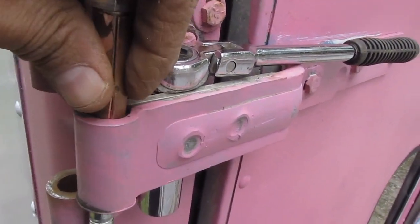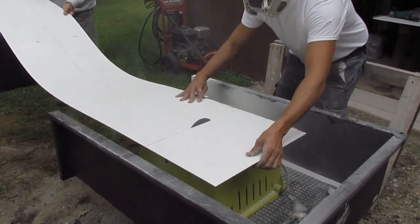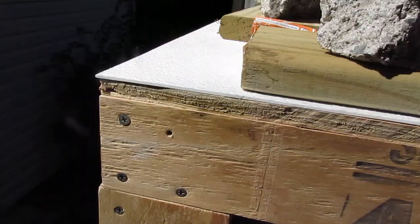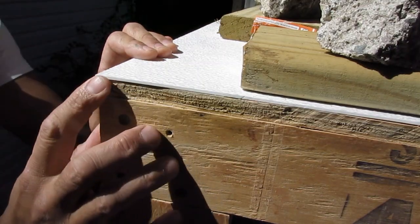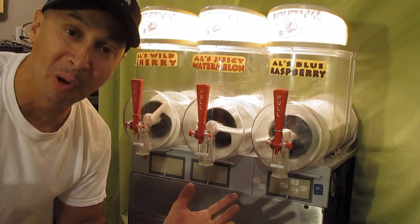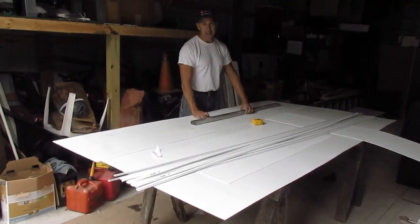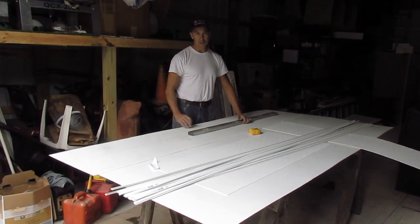Put that shim right in there. So this is the day after — I want you guys to see this. Do you really need to purchase a slushy machine? When you're marking this, make sure you double-check, because after you cut this stuff it's done, it's over with.